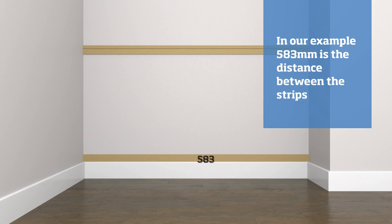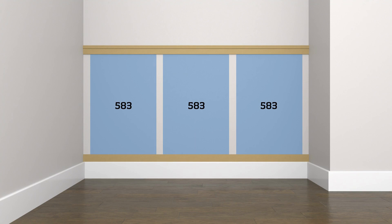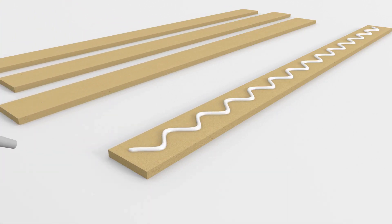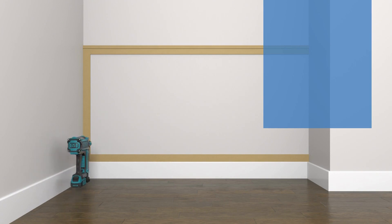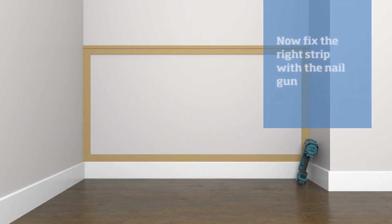Next, measure the distance between the top and bottom strips and cut the vertical strips to that measurement. Apply adhesive to the vertical strips and offer a strip up to the left of the run. Secure the panel using the nail gun, then repeat the process for the right of the run.